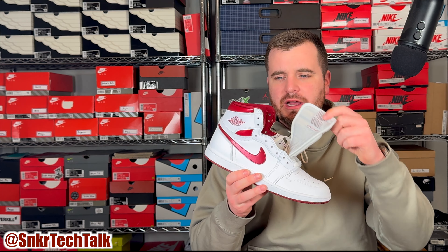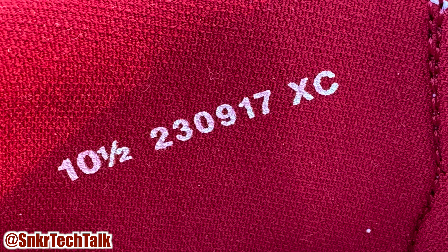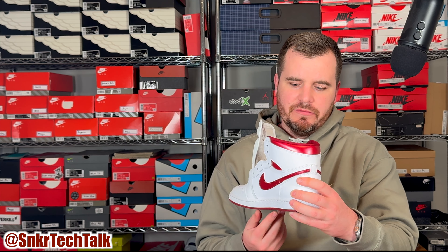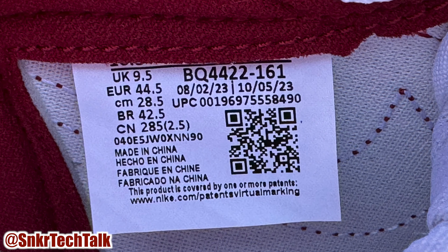As far as the sock liner, the sock liner at the back wrapping around your ankle is in that burgundy colorway. On the inside on the medial side, you do have a white sizing stamp that reads 10.5, 230917 XC. I will throw an image up of the tag on the inside of the shoe as far as the production date and such.